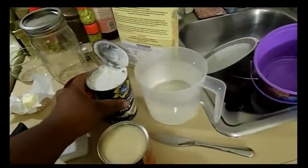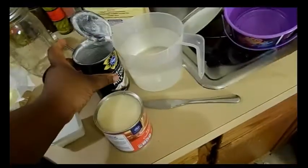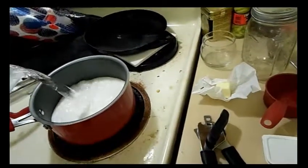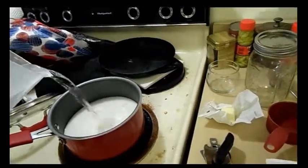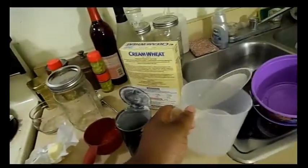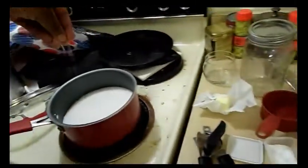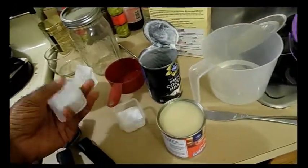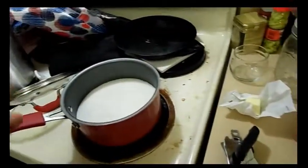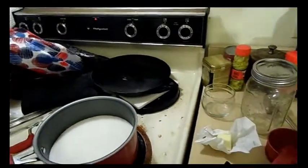I'm going to pour the coconut milk in first — that went pretty smoothly. Then we're going to pour about two and a half cups of the water. I like to put a pinch of salt in early, which is about a quarter of a teaspoon. Putting the fire on medium-high so it comes up quicker.